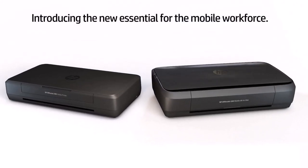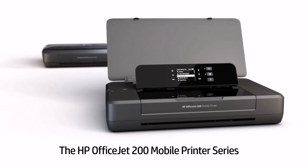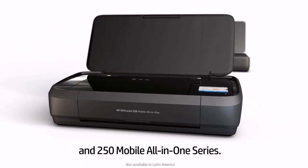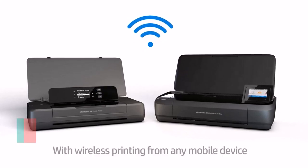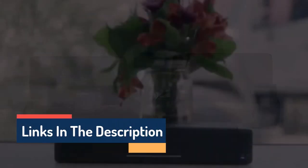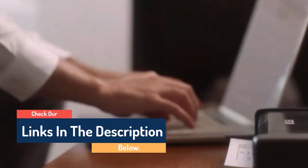Hello guys, today in this video we are going to help you find out the best portable printers on the market. I made this list based on my personal opinion, and I tried to list them based on their quality, durability, customer reviews, and more. If you want to see their price and find out more information about them, you can check our links in the description below.